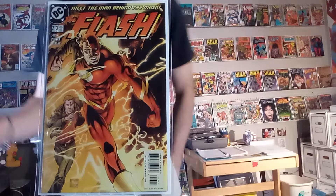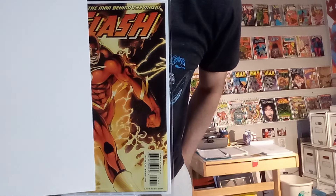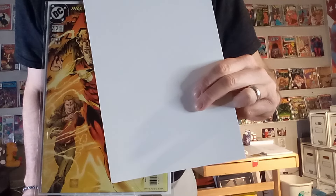Next up, we've got The Flash number 213, and we've got this image of Wally West. You can imagine what it's like if all of his mask was still on him, or what it looked like if that mask was removed. That's a fun one.